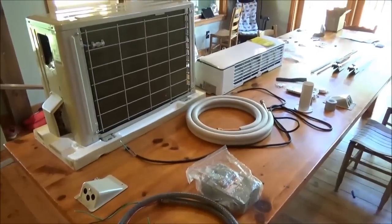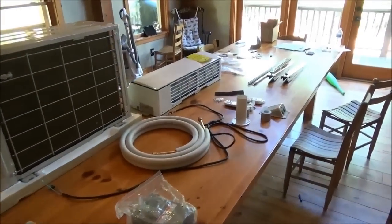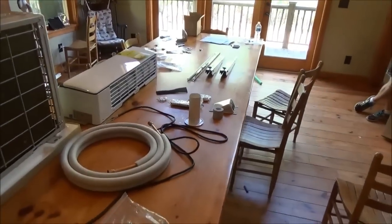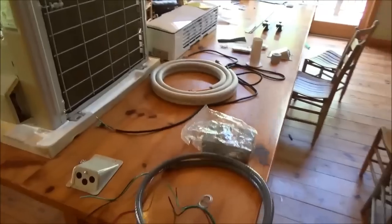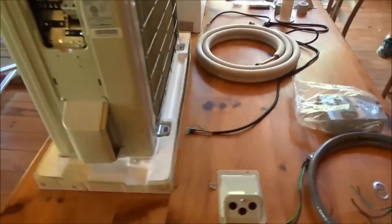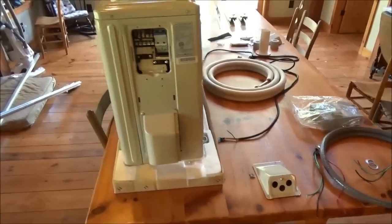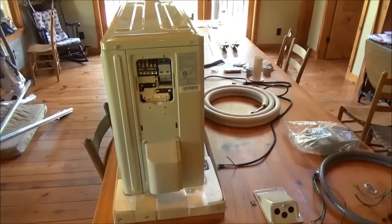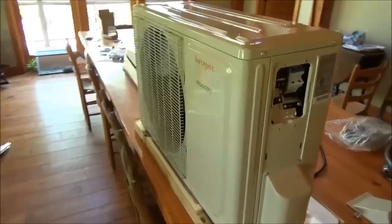Engineer 775 working on the next project. The table comes in very handy when nobody's at home — I can use it as a workbench, and I need it today because I'm laying out a lot of cool equipment here that I wanted to install.